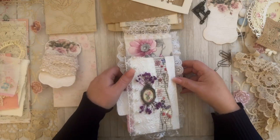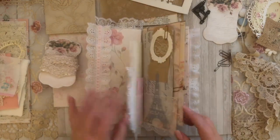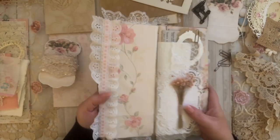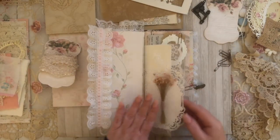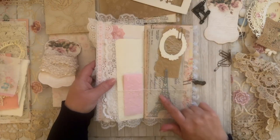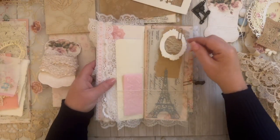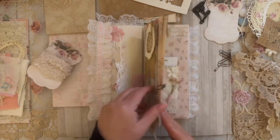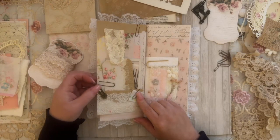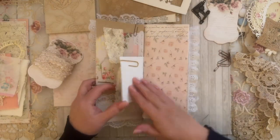So today we are doing another couple of pages from the slim junk journal that we started working on together. In the last video we did this page — we did the lace pocket, we have this pocket with the really pretty Eiffel Tower that I glued on the front of the pocket as a tuck, we did the frame lace and the vintage paper, and then we added this piece from Raindrop Lila's kit from the guest project that I did for her, and then we did the paper clip.